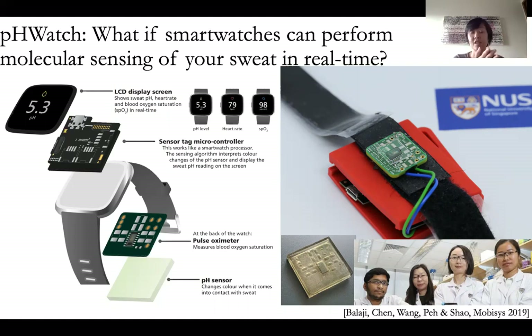What if we add a PH sensor? This is a sensor that was fabricated in collaboration with my collaborators at Biomedical Engineering. And that sensor actually will change color when it comes into contact with our sweat. So now we can use the same hardware — the pulse oximeter — to basically detect sweat and the PH level of sweat, doing the molecular sensing of your sweat in real time in software.